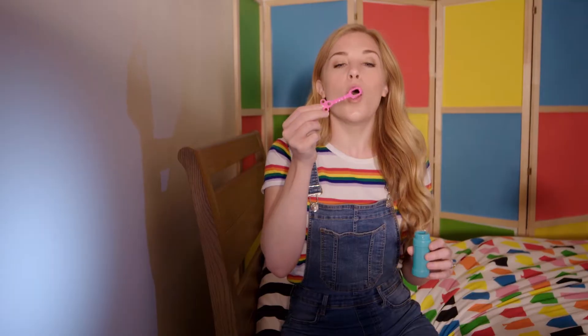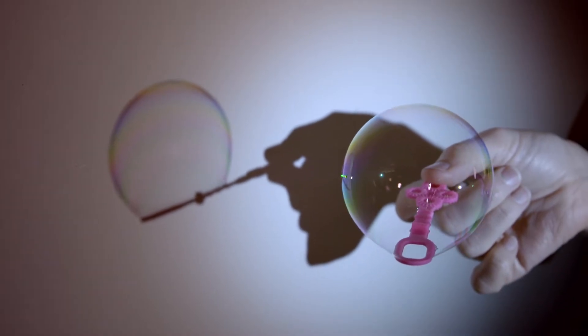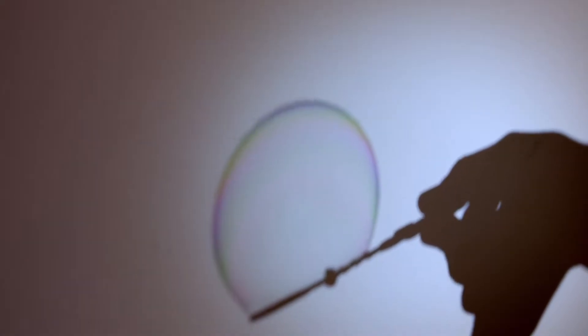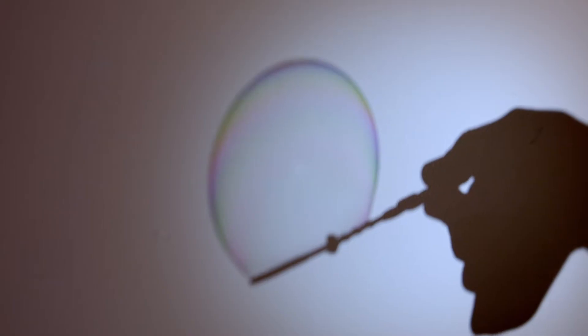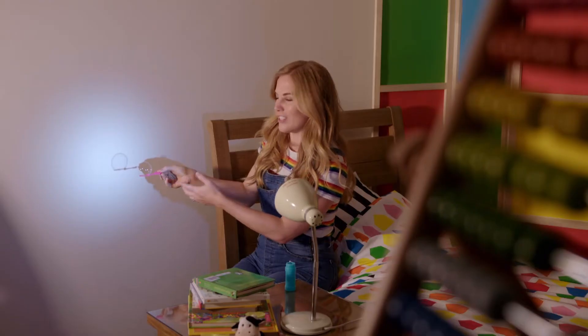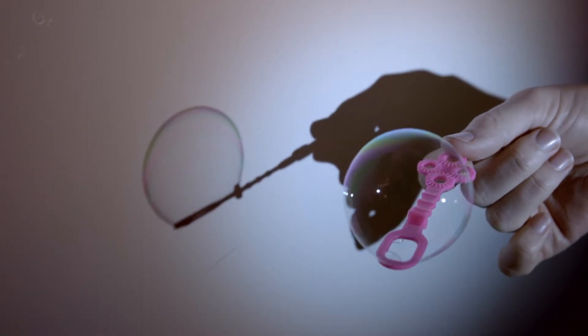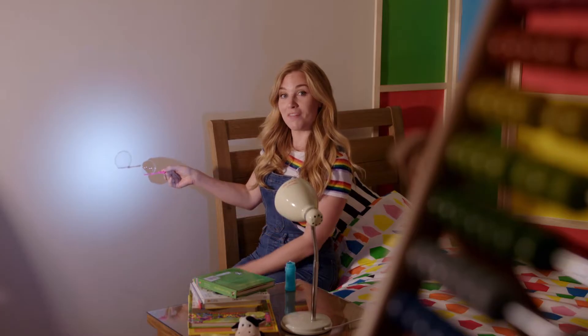We call things that you can't see through opaque. But what do you think will happen if we try this again with something you can see through? Like bubbles. Can you see? My hand and the bubble wand are creating a shadow, but we can see through the bubble — we call this transparent. We can see the outline of the bubble as a shadow, because it's made of a thin layer of water and soap, which stops some of the light.